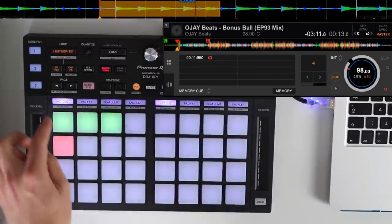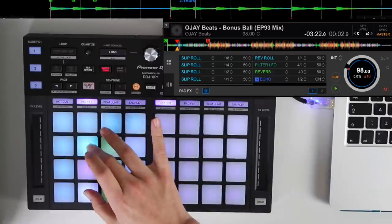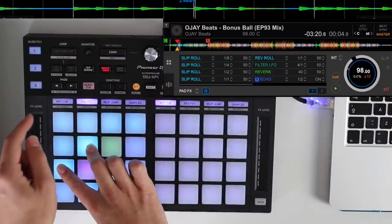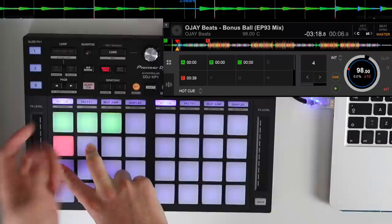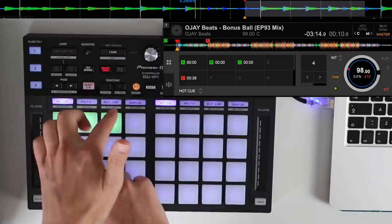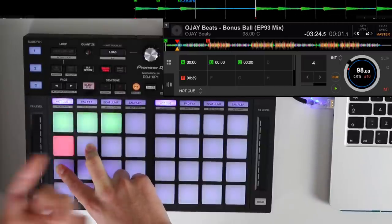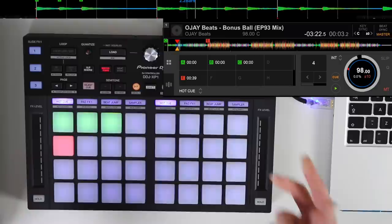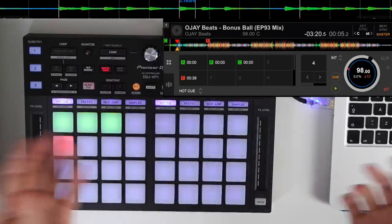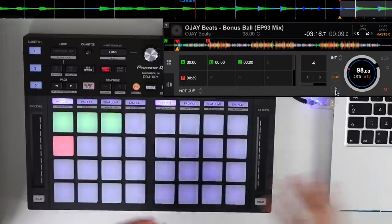One thing I found while playing: if you hold the pad effects button and use an effect, then jump to a different mode, it keeps the pad effects going. You can jump to a different hot cue and the pad effects continue until you release them — a nice touch worth knowing if you're curious about what happens when you switch modes while holding pad effects.